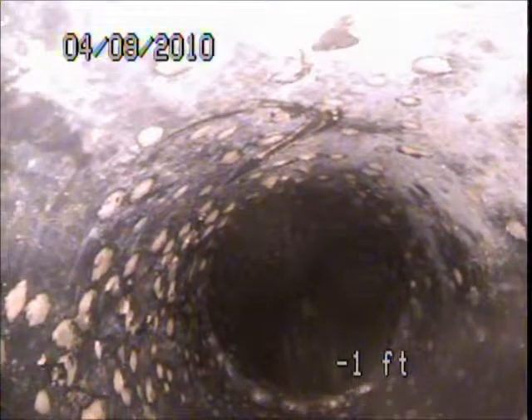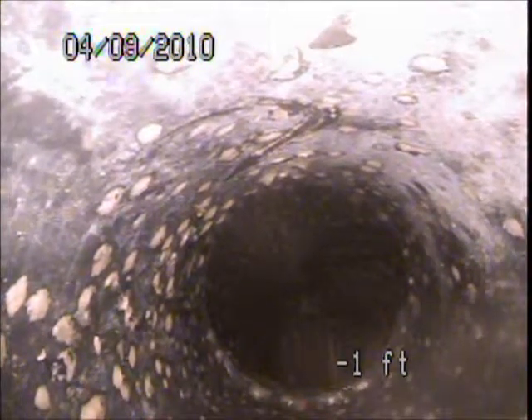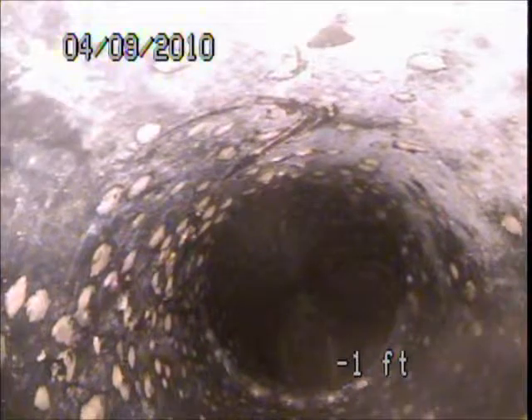Good morning, this is Jeremy Williams with Sewer Line Check Professionals. I'm here at 11345 Venice Boulevard in Venice, and I am preparing to perform a video examination of the main sewer line for Wayne Lee.